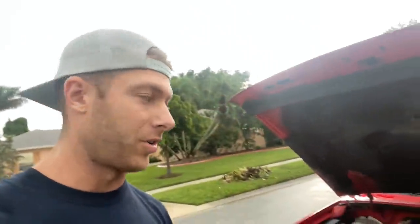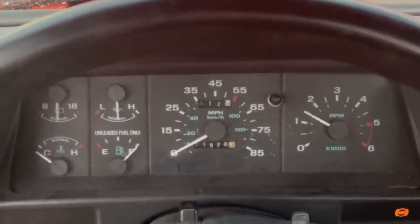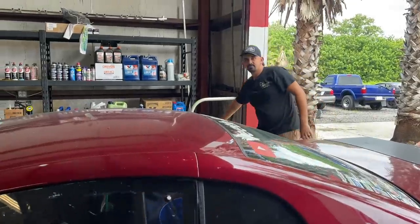All right, it's the moment of truth — I'm gonna start the Ranger, or try to start the Ranger. Oh well, that's a big bummer. Georgie, what do you think — is this thing gonna run?